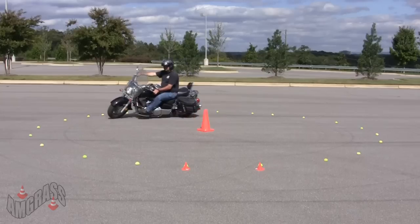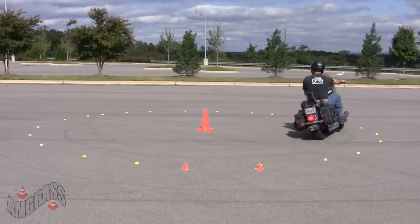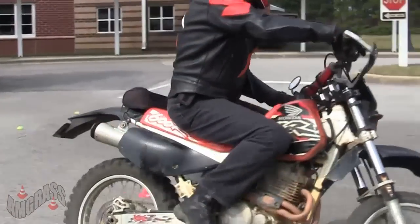Once the rider is inside the circle, you can assess problems with clutch, throttle, braking, and turning. If your rider is putting their foot down, they don't have enough throttle or clutch, or they have too much brake.